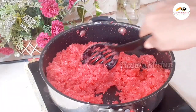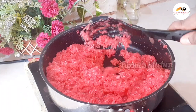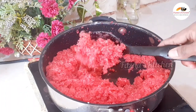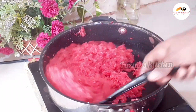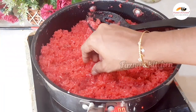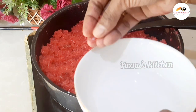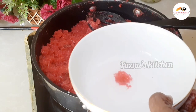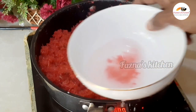Add 1 tablespoon of extra margarine or butter. We will mix everything together for about 15 minutes — it does take a good amount of time, so be patient.